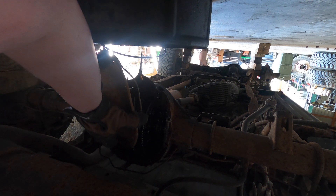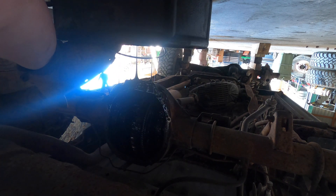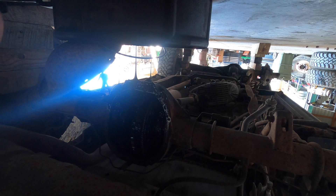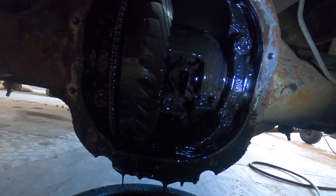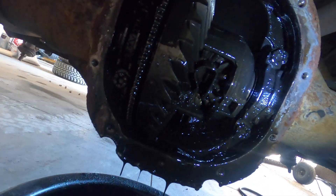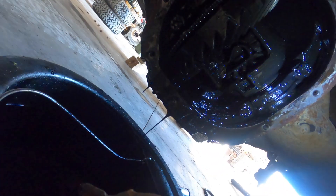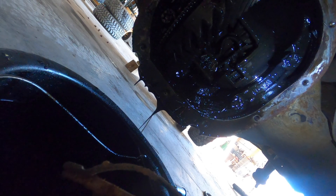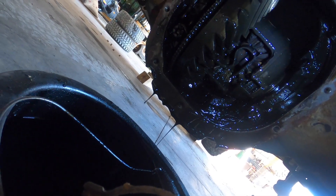Ooh, there's an O-ring. Look at that — there's the guts. Alright, let's see what we got. Go do the other side — it's probably the same thing on the other side.